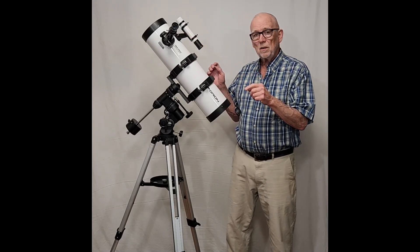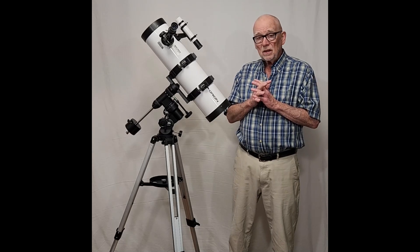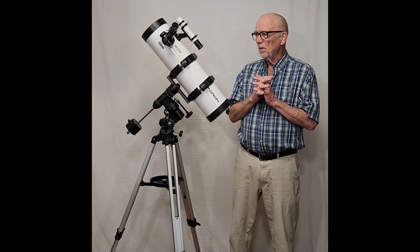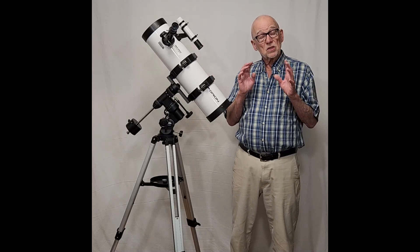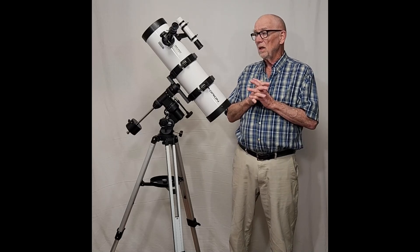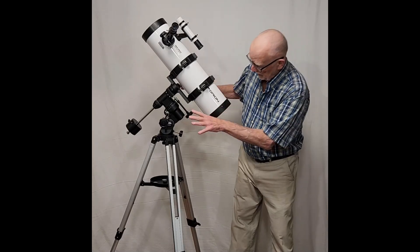Even with the inexpensive eyepieces — it comes with a Plossl and a Super Plossl or something — they're obviously pretty cheap, but they deliver a pretty good image. I also tried my Televue Nagler in it, and those work equally well. The 6x30 finder is not great, but it's okay — especially at this price range, that's not bad at all. From here on up, everything is wonderful.